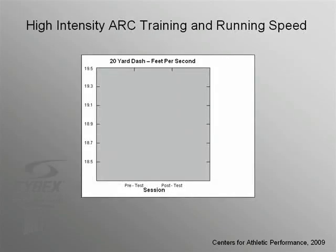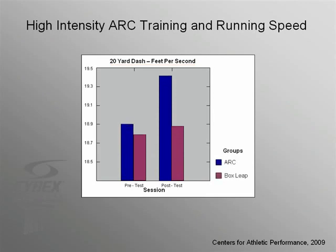The scientists at the Centers for Athletic Performance didn't stop there. They took a group of trained athletes and measured their 20-yard dash speed in feet per second. Half of the group did six weeks of high-intensity intervals on the ARC trainer, while the other half did box leaps at intensities that produced comparable heart rates. Both groups showed some improvement in speed, but the ARC group had significantly better gains than an exercise which is customarily used to promote running speed.